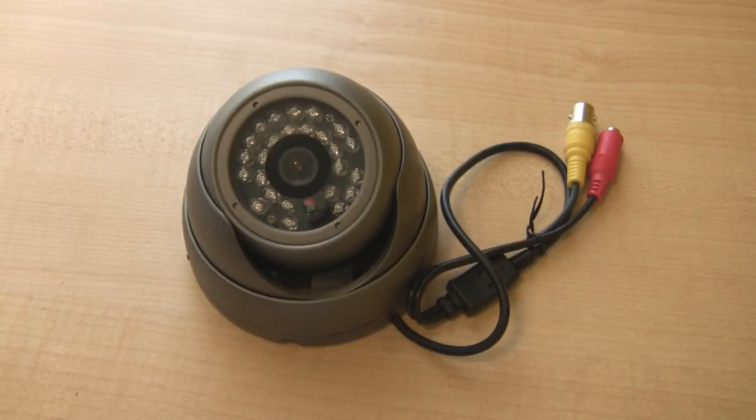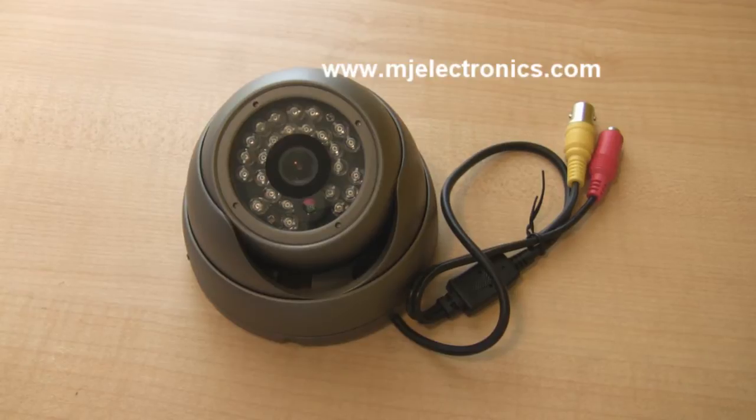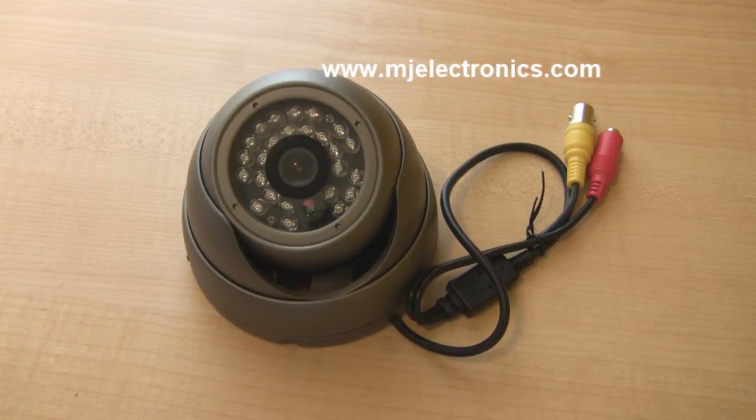What's up guys, this is a quick video on this vandal proof dome camera. This particular camera you can hit with a 10 pound hammer and it won't break on you. This is great for putting around on your property, especially if you have people who like to throw stones at your camera. This camera would stand an average blow of a stone or a 10 pound hammer.